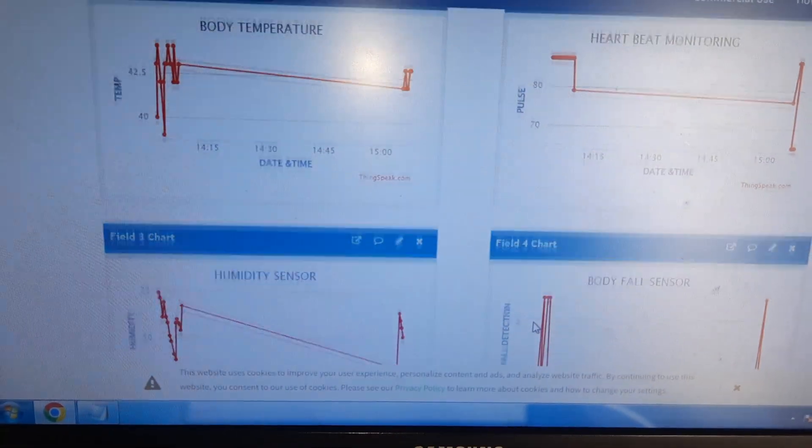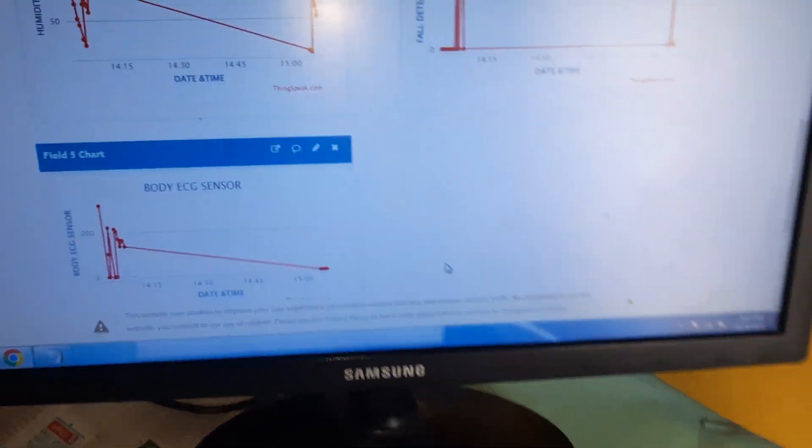The values are continuously updating. Thank you.